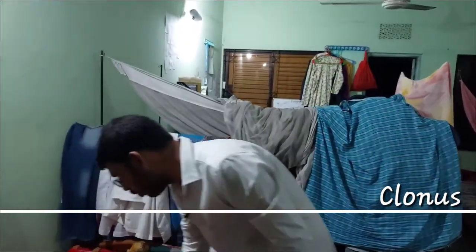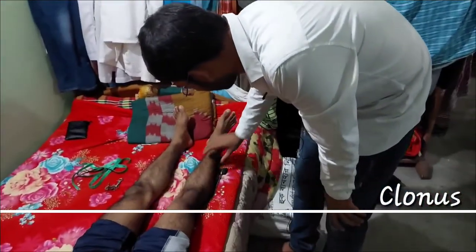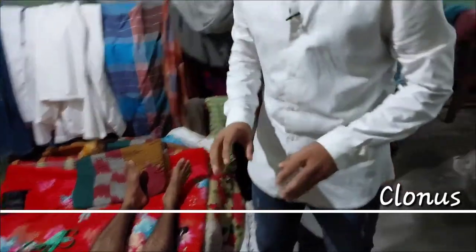For the clonus, we have two clonus in the lower limb. One is the patellar clonus and another is the ankle clonus. The clonus is the involuntary, rhythmic contraction and relaxation of the muscle. This is the clonus.